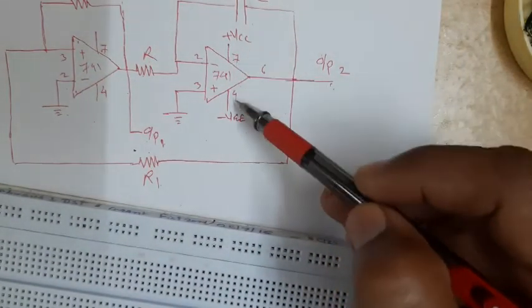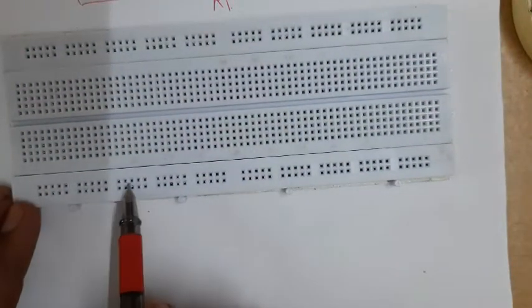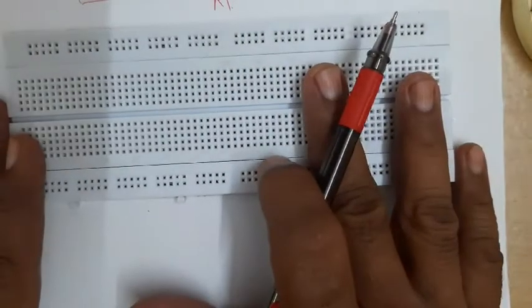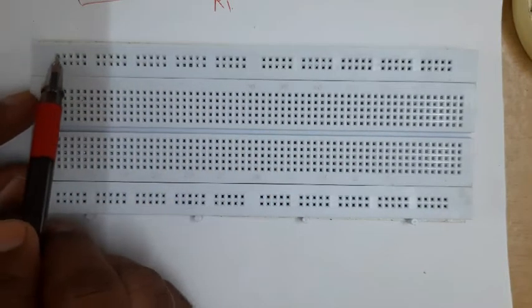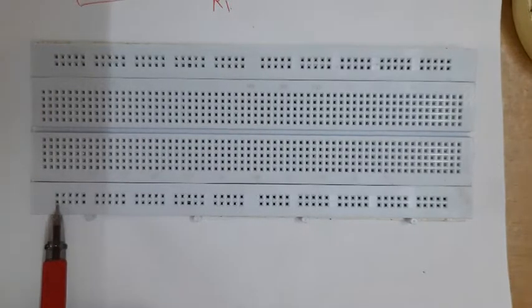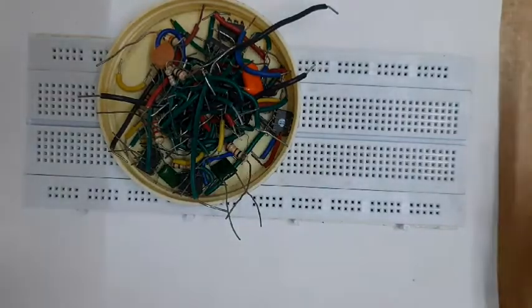This lower line I am using as minus VEE, which is required for pin number four, and pin number seven is VCC. The upper inner line from the lower group I will be using for ground. Once we connect the circuit, to provide power supply I will insert the wire from plus 12 volt somewhere here, the wire from minus 12 volt somewhere here, and the wire from ground somewhere here - it will be available for the entire circuit.